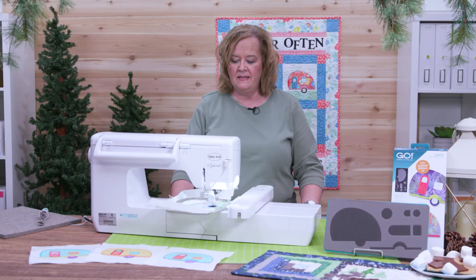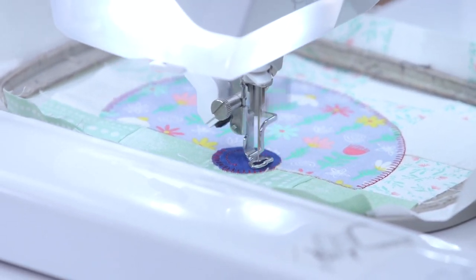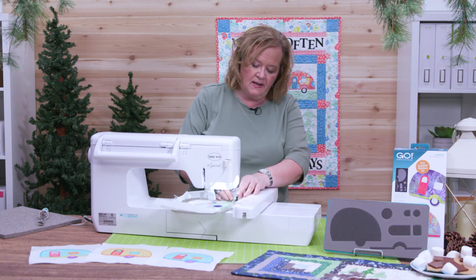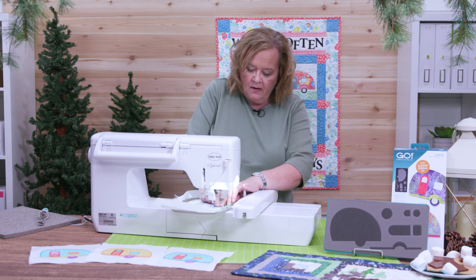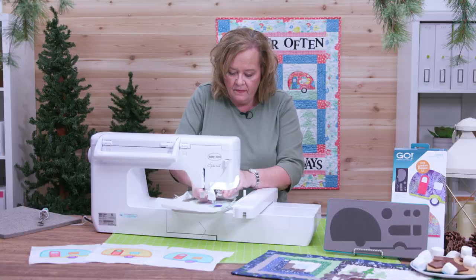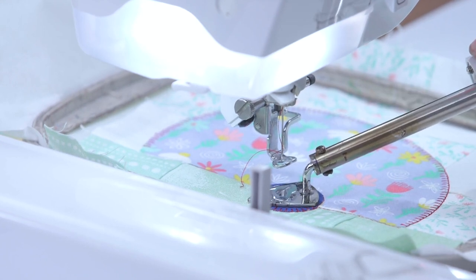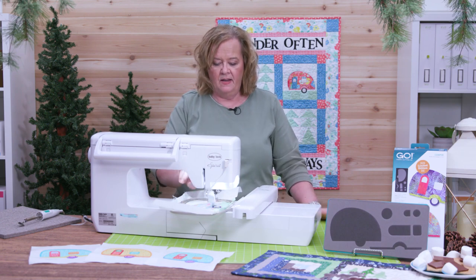Ready for our next piece. I'm going to add my tiny little circle. For just a second here I'm going to pull it down from the hoop so that I can get that little guy on there. There we go. I'll lock my hoop back in place and I'm ready to go.